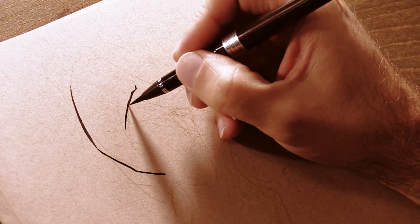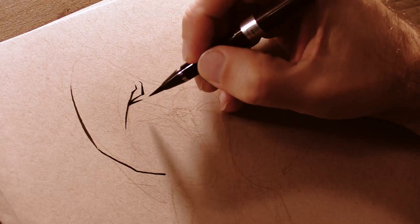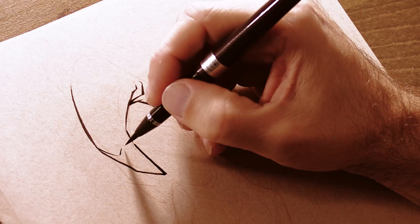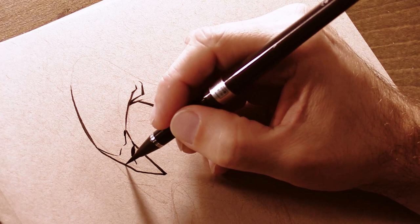This is just some kind of a demon imp type character — something fun, something simple, because I'm still testing out my Kuretake brush pen. If you're a YouTube subscriber of mine, you may have seen from a previous video that I was testing out my Kuretake brush pen, and I'm still doing that with this drawing.